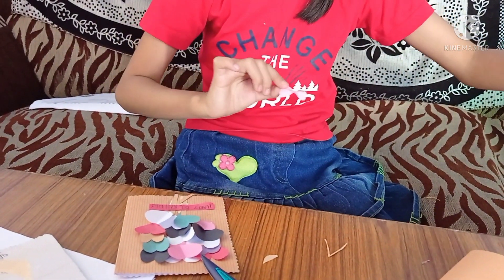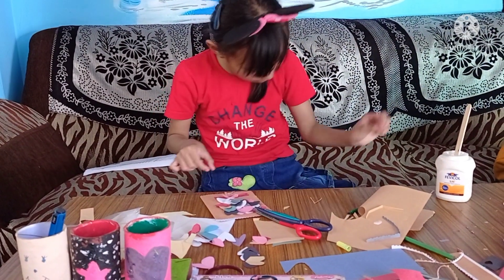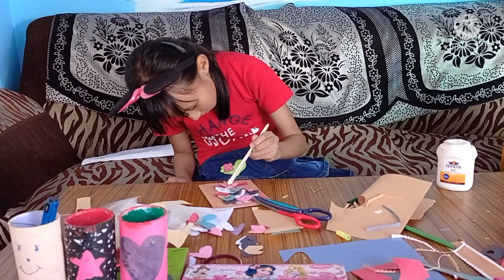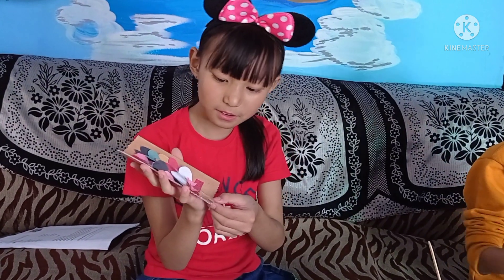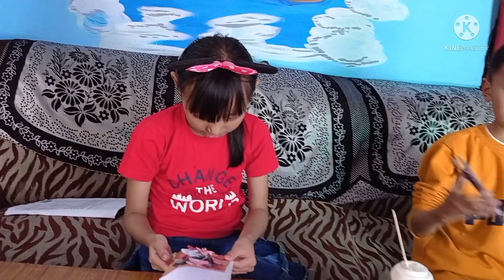We'll have to put a little glue behind this and in the front I'll put a little glue to stick it in this way. Now I've done decorating my card, so now I'll write my message in it.